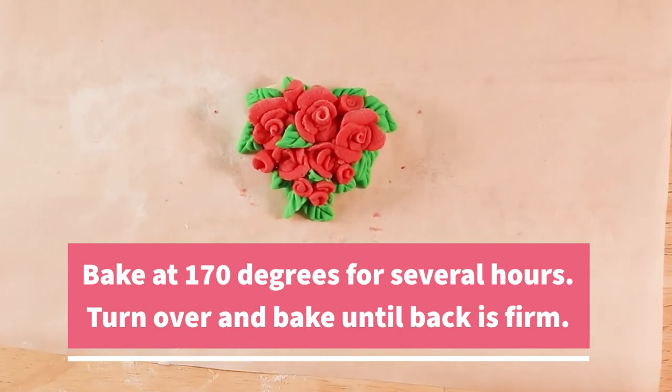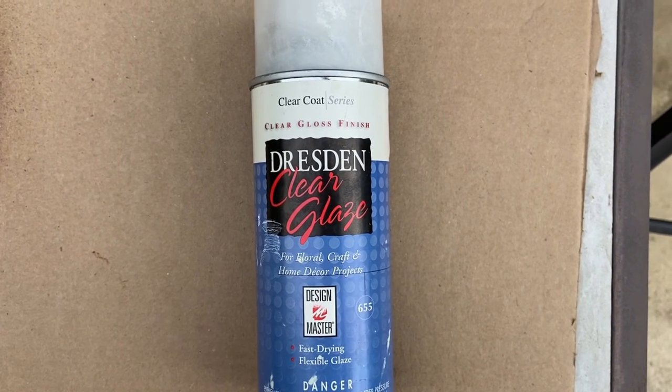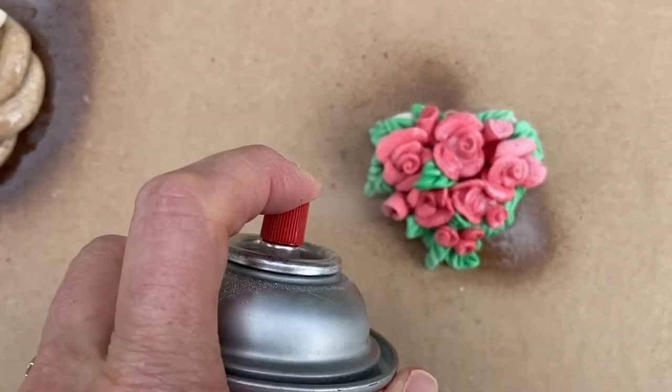Bake at 170 degrees for several hours. Then turn over and bake until the back is firm, and then spray with clear glaze.